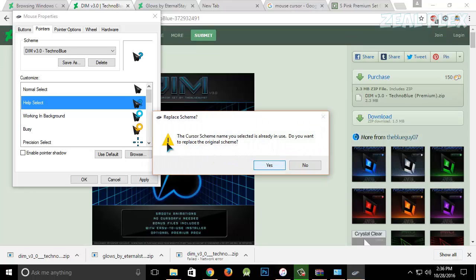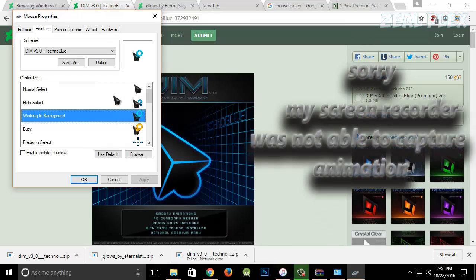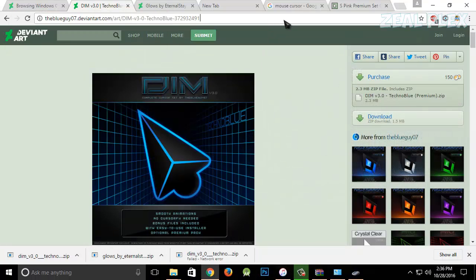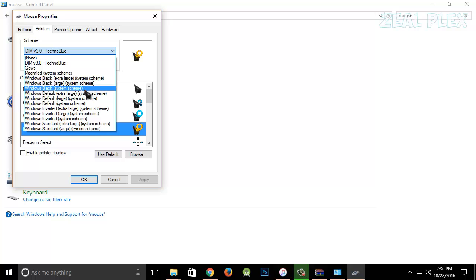I'll confirm to replace it and hit Yes. There you go — it now has this new theme. You can see it's loading right now, that's why it's blinking. I'll open my browser and you can see it is taking a moment to switch over.